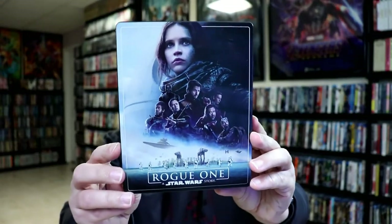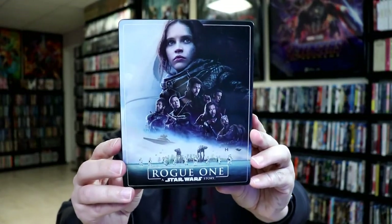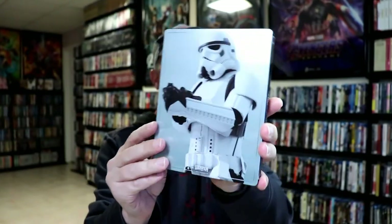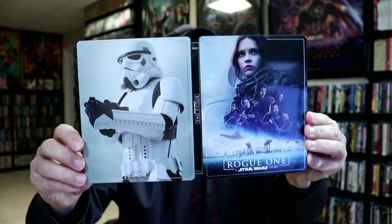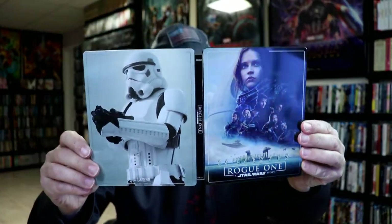I'm going to go ahead and remove this from the wrapper and we can take a closer look at this stillbook. I've got the wrapper off and the J-card removed. Here's the front of the stillbook — really nice image. And here's the back with the Stormtrooper. We've got the title on the spine. Really nice looking stillbook.